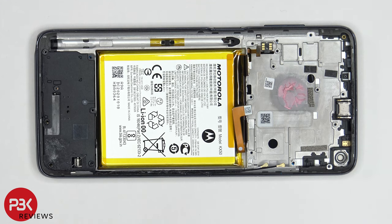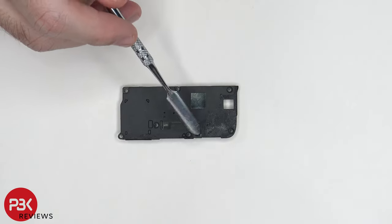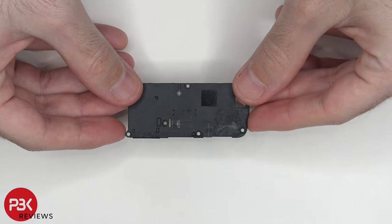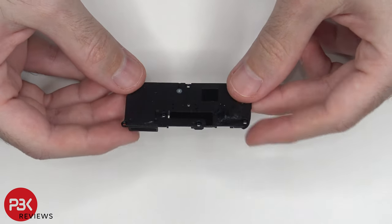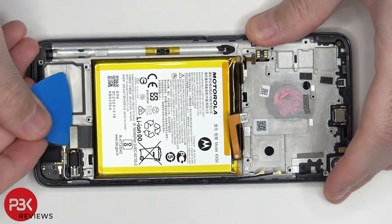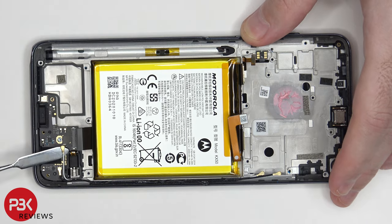Now it's time to remove the speaker assembly. There's a black antenna flex cable running on top of the speaker assembly housing, and here's a better look at the speaker assembly itself. We've got a flex cable over here we need to disconnect, and two more wire cables over here which we need to pop off.